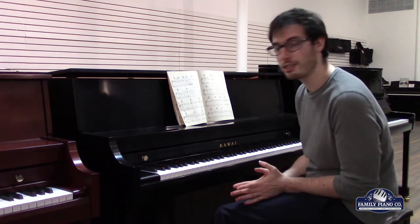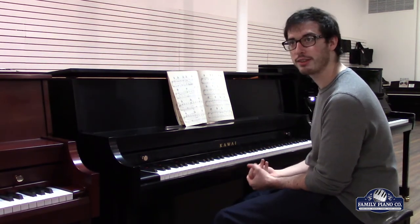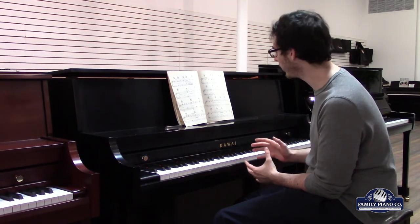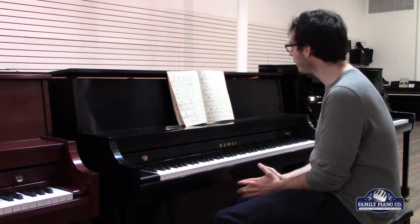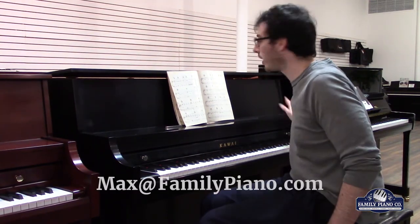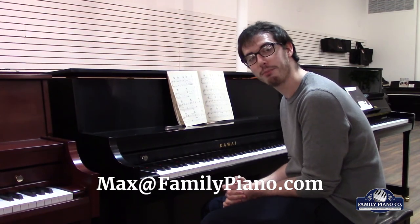So if you're looking for a new piano that can put out a lot of sound, but is also very durable and has a real versatile nature to it that allows you to play all sorts of genres and have them coming out sounding really good, backed by a 10-year manufacturer warranty and all the durability and innovation of the Kawai parts inside, then the 506N is absolutely for you. Thank you very much for watching. My name is Max. If you have any questions on Kawai's 506N or any other instruments that we carry, feel free to send me an email at max@familypiano.com, and I'm more than happy to help you out however I can.